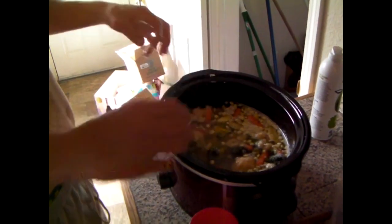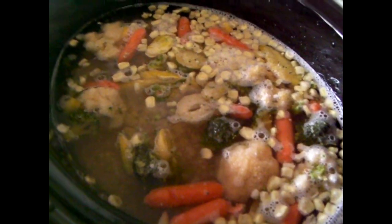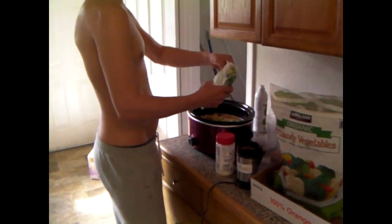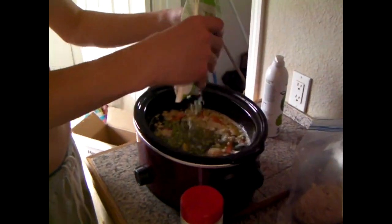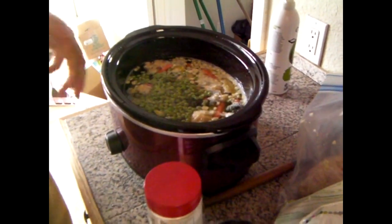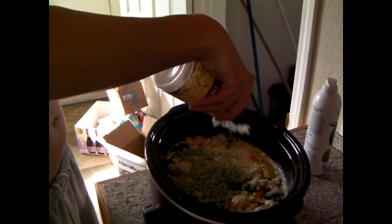That mess looks delicious, doesn't it? I mean, it's just sitting in there but it's already pretty yummy. We'll add some peas. And then we add some parmesan — some parm, I love the parmesan. We'll add some more cheese towards the end, but for now we've got to add the olives.